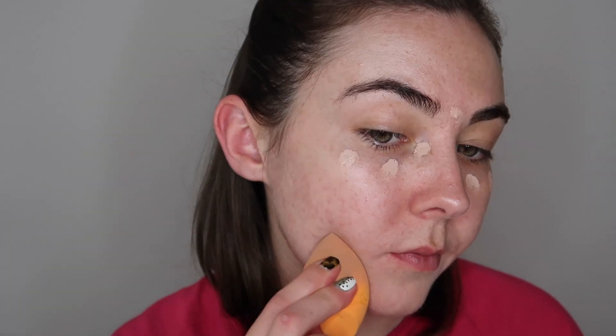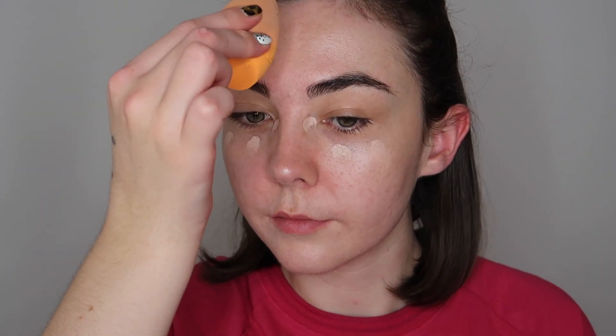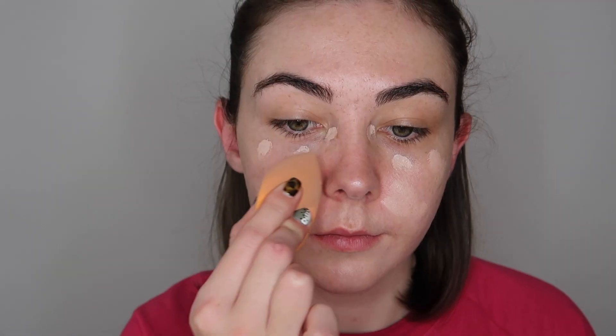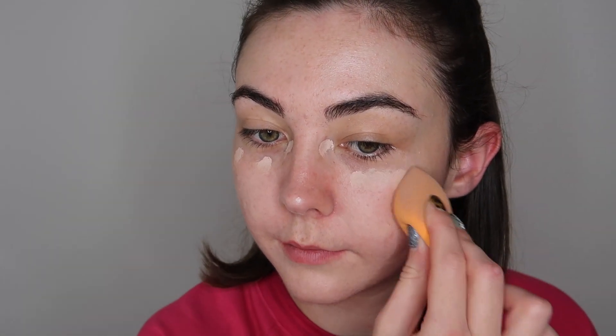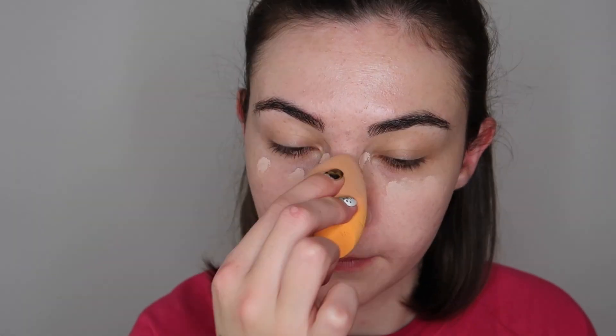I'm just really softly blending this out using the Real Techniques sponge, and then if I need to add any more product I will. I'm adding a little bit extra around my nose and on my cheeks — this is where I get the majority of my redness, so I just want to cover that up. I'm not going everywhere with the concealer, just adding it where it needs to be. When doing a no-makeup makeup look, you want to make sure you're using a concealer as close to your natural skin tone as possible.